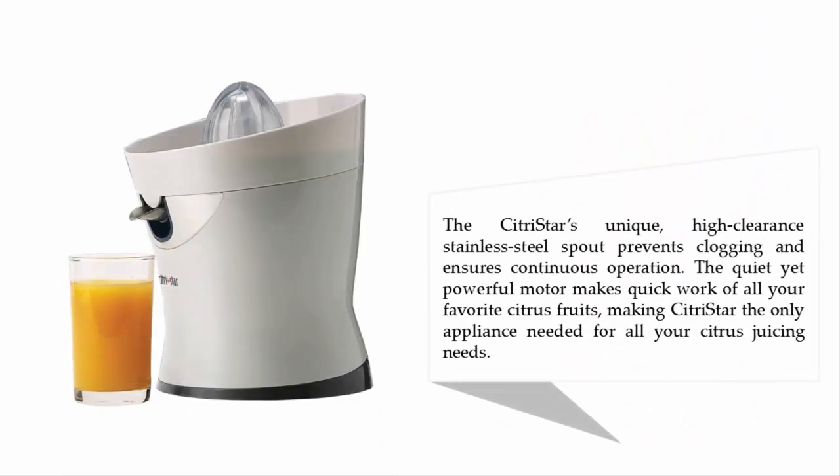The Citrus Star's unique high-clearance stainless steel spout prevents clogging and ensures continuous operation. The quiet yet powerful motor makes quick work of all your favorite citrus fruits, making the Citrus Star the only appliance needed for all your citrus juicing needs.